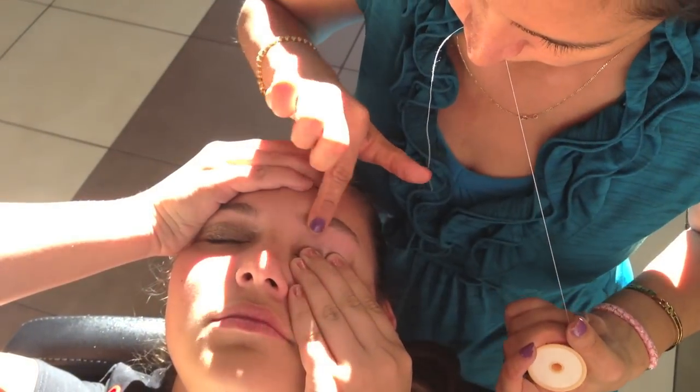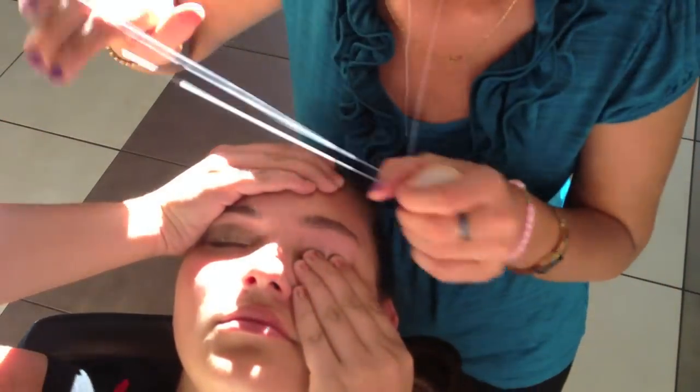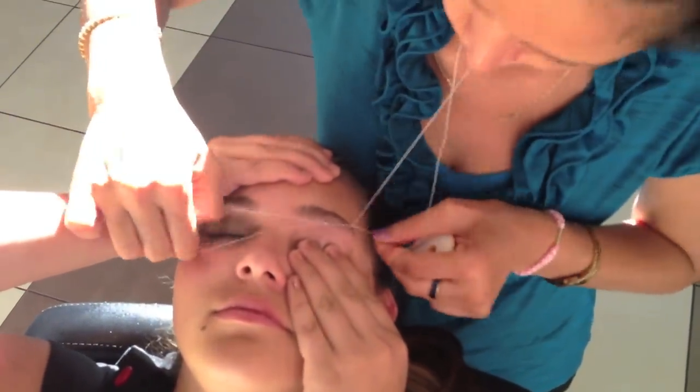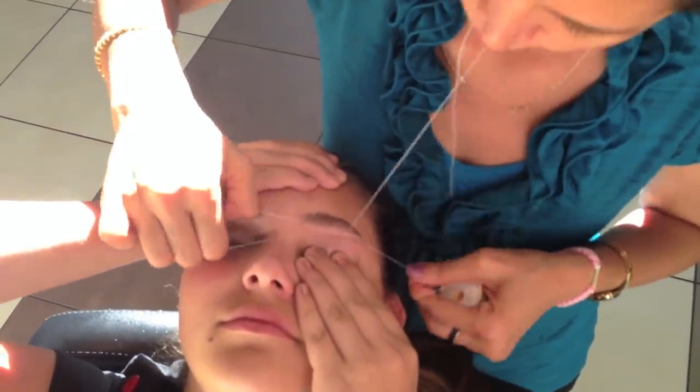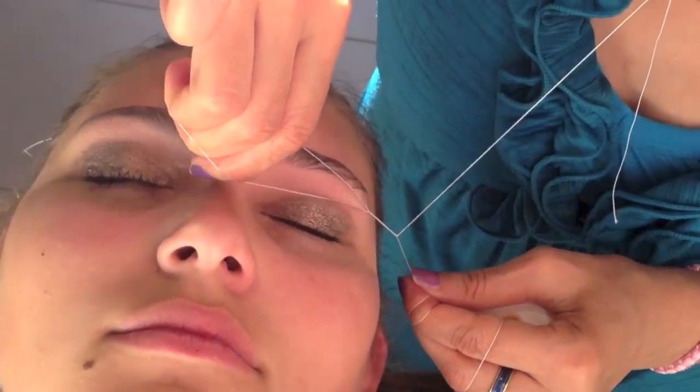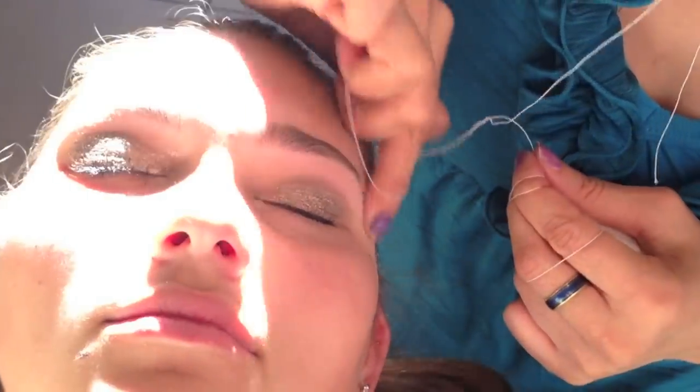Here is the myth — people say it's not hygienic because she puts the string in her mouth, but she never put it in her mouth. As you could see, she took the end of the string, not the beginning, because the actual spool is the beginning of the string. My dad was filming on the iPhone 5, so that's why the quality isn't fully HD.